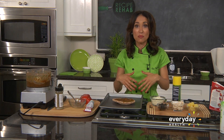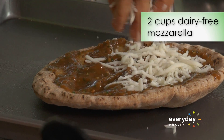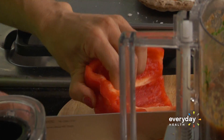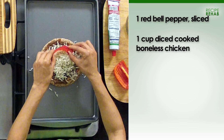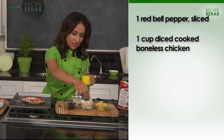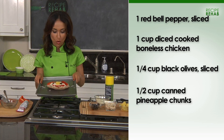Here's the fun part — you get your kids into the kitchen to make their own creations. I've got the low-fat mozzarella cheese and some red bell pepper cut into strips. I'll make a little smile, little eyes, and a little nose — there you go!